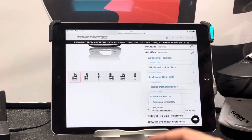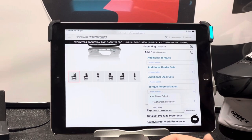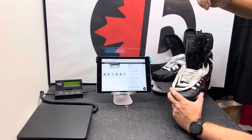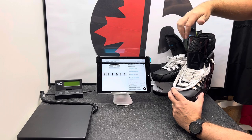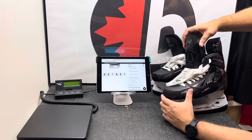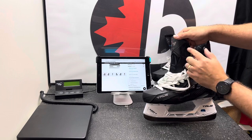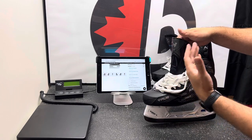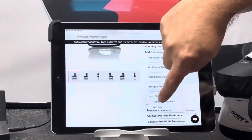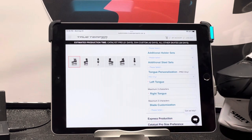When it comes to tongue personalization, you now have the ability to do pro vinyl or traditional embroidery. The embroidery is a little tab they put over the top of the tongue, and you can get it embroidered — basically three letters on each skate. So if you wanted your number on one skate and your initials on another, you can do that. With pro vinyl it looks like what the True and TT logo are, and it's down on the side. Embroidery goes on top, pro vinyl goes on the side. It shows left tongue, right tongue, and three characters on each.